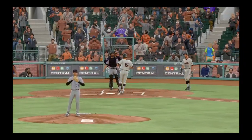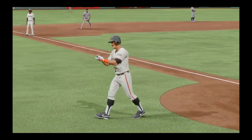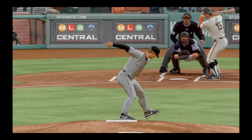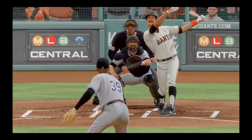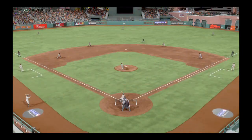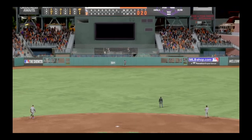I think that any kid who's ever dreamed about playing this game dreams exactly this — watching the ball disappear over the fence, then circling the bases in a big league ballpark. He'll be replaying that at-bat over and over in his head, and now his phone's gonna blow up. He'll be calling his parents, his buddies — everybody's gonna be talking about this one.